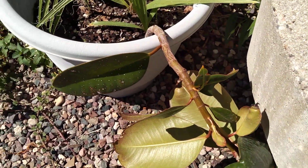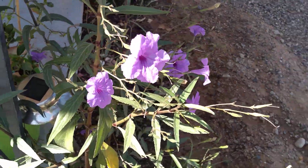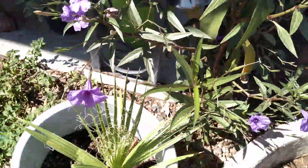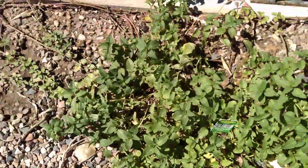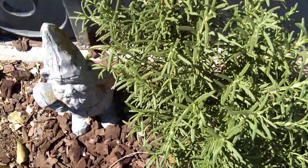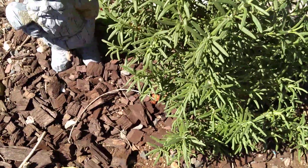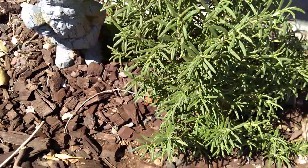There's a rubber plant that my friend gave me — it's doing really good. I got some chocolate mint down here. And there's some rosemary over here; it's doing really good. It really likes the sun, so if you've got rosemary, put her in the sun and she'll do just fine.